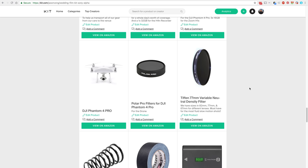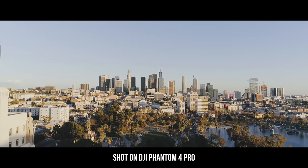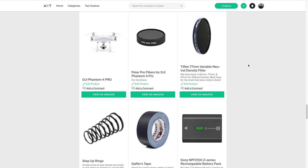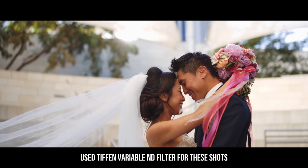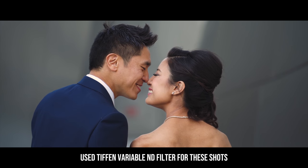For drone, we're using the DJI Phantom 4 Pro. It has a one-inch sensor, giving us really great quality when we have it up in the air getting shots of the venues or ceremony site. For ND filters on the Phantom 4 Pro, we use the Polar Pro filters. For our camera lenses, we use the Tiffen variable ND filters in different sizes — 77mm, 67mm, and 82mm — and we have step-up rings to adapt smaller lenses to the bigger ND filters. If you want fluid slow motion, definitely get a variable ND filter for those high frame rate shots.